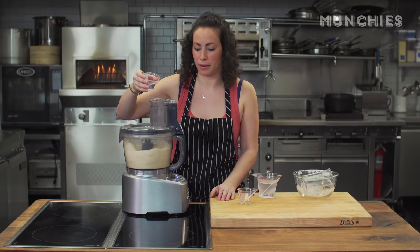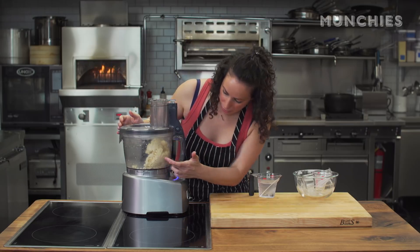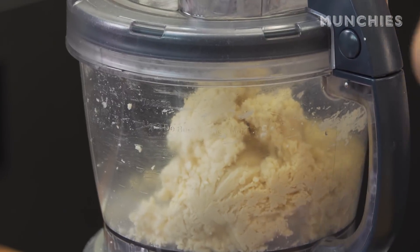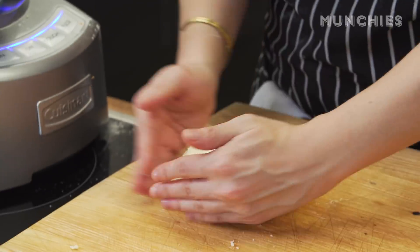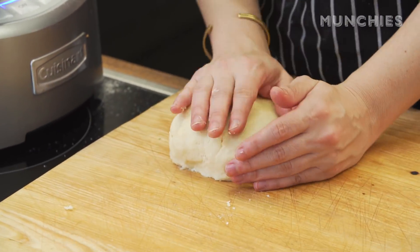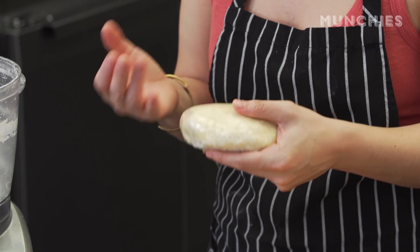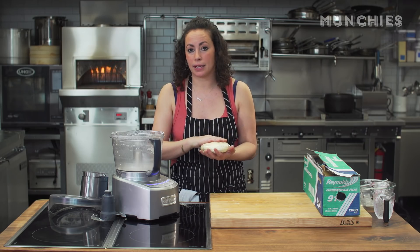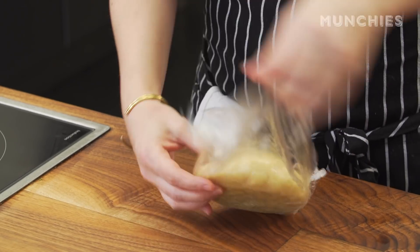Six tablespoons of ice-cold water. I'm going to stop it — you can see the dough's kind of formed already into a ball. I'm going to take it out and knead it the rest by hand. Nice little ball of dough. I'm going to form it into a little disc like this, then wrap it in plastic wrap and refrigerate it for about half an hour. You can also freeze it or keep it in the refrigerator for up to five to seven days.